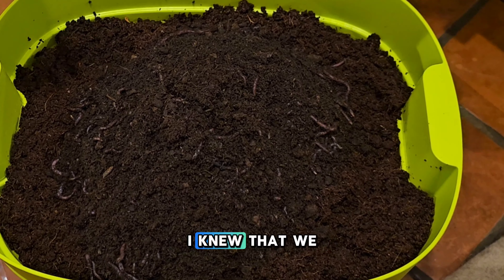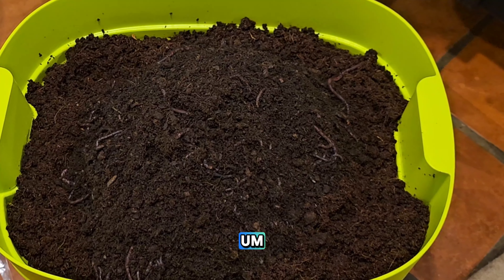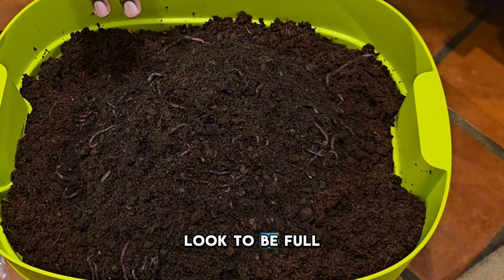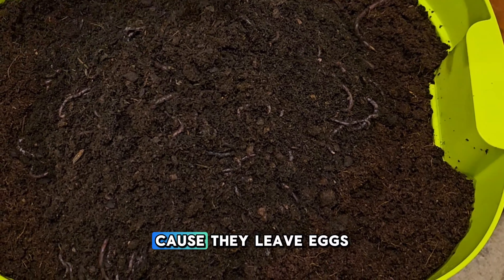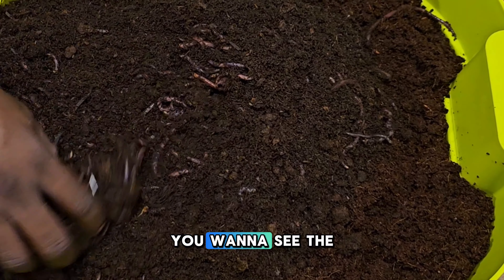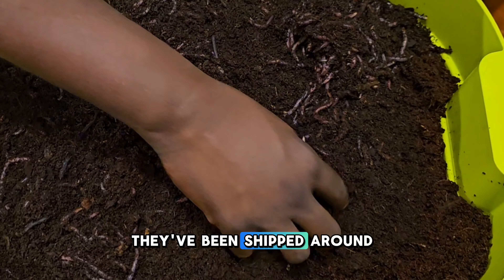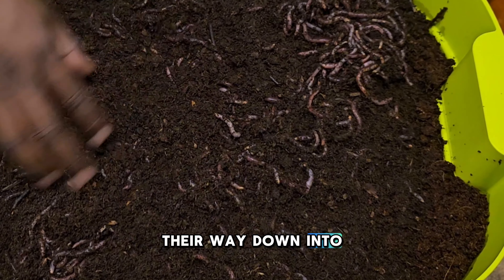I knew we'd have a certain amount of loss — it's probably anticipated when you're shipping worms via mail. But I'm impressed with the amount that still appear alive. They look to be full-grown, nice healthy worms. As this goes on you'll start to see little eggs in there, because they do leave eggs. The worms kind of pull back — they're a bit lethargic from being shipped around — but they're going to work their way down into the compost over time.